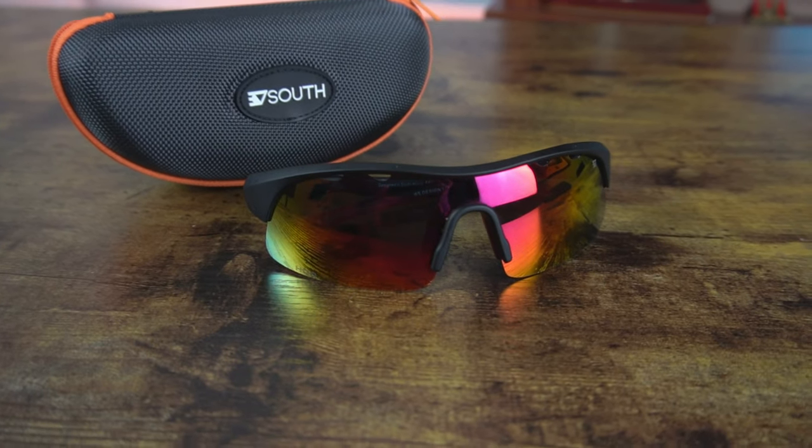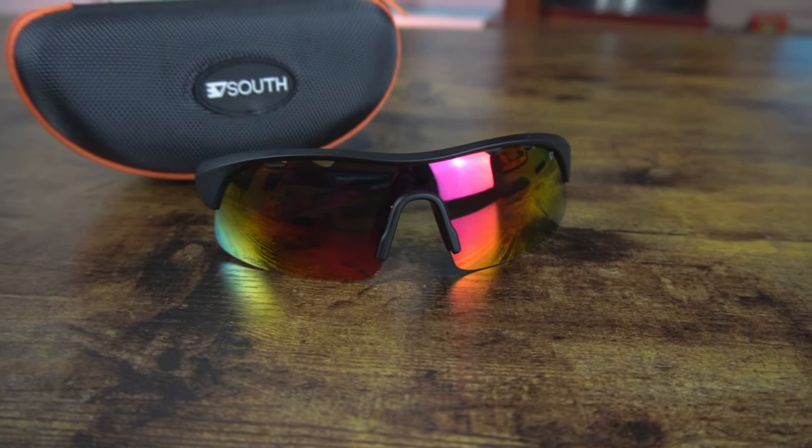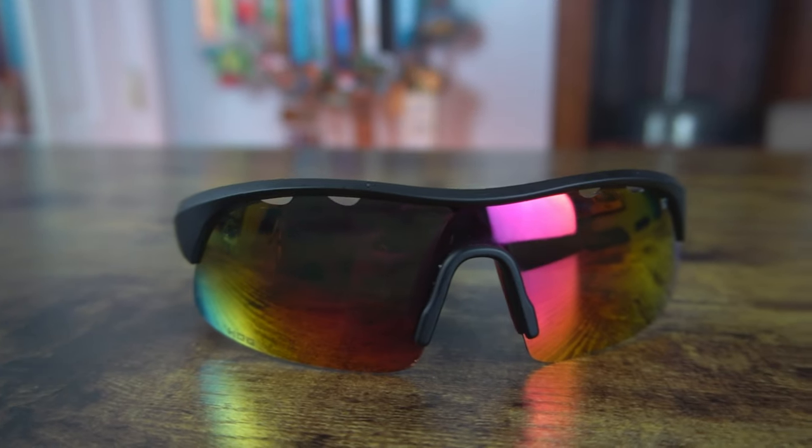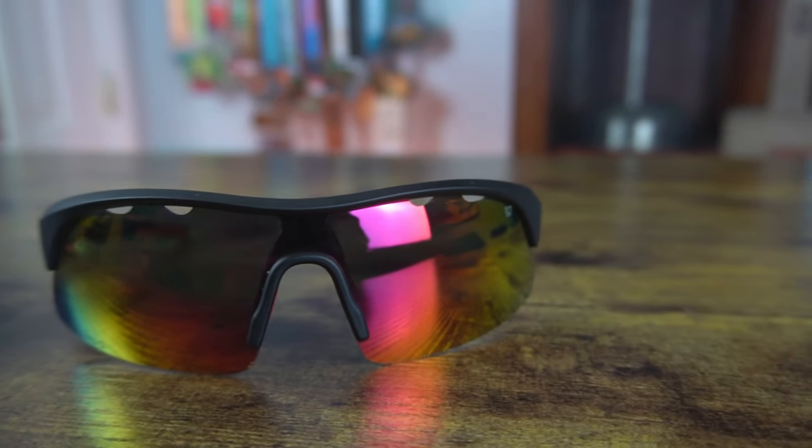Moving on from the Flex to the Pacer. This is a polarized lens with that more curved shape that I like for running — these have been my go-to on runs. What's really cool is up at the top of the lens there are four vents, two on each side. When I run in hot weather and sweat starts dripping, it gets a bit wet around my eyes, and these vents help dry that out. It's a cool feature I haven't seen before.